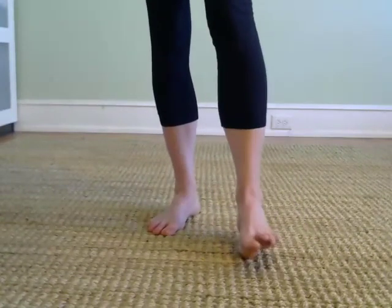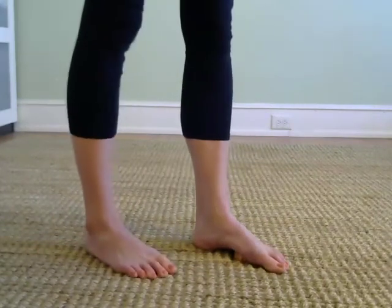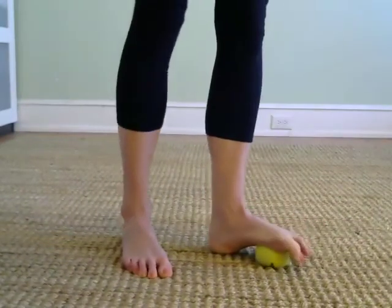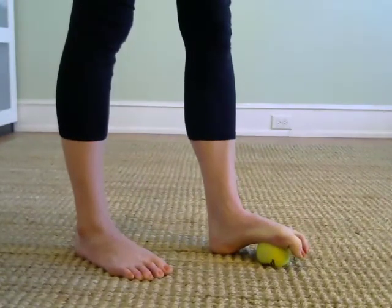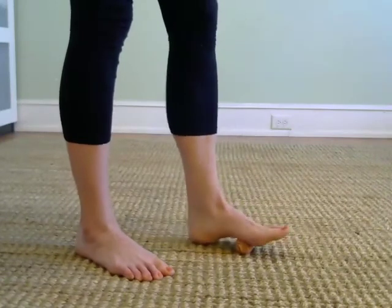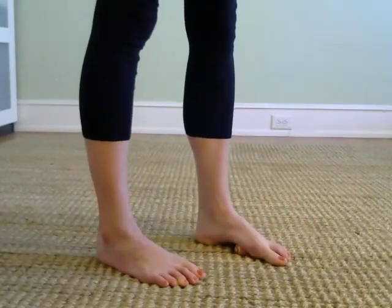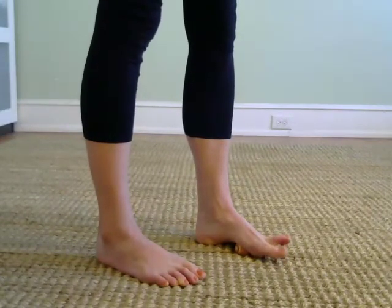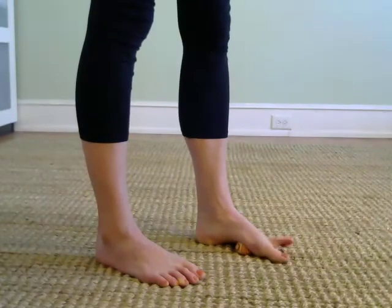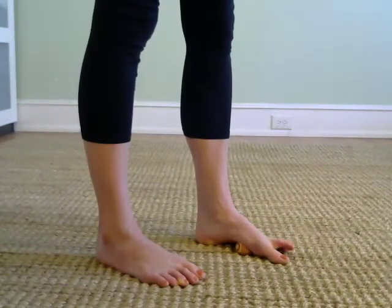Switch feet. Again, we're working four spots with the heel remaining firmly planted, dropping your foot over the ball. Playing around with the toes. Can you lift and lower your kneecaps and let them be relaxed? Are you gripping in your pelvic floor? Often we hold a lot of tension there — see about letting that go. Maybe in your jaw as well.